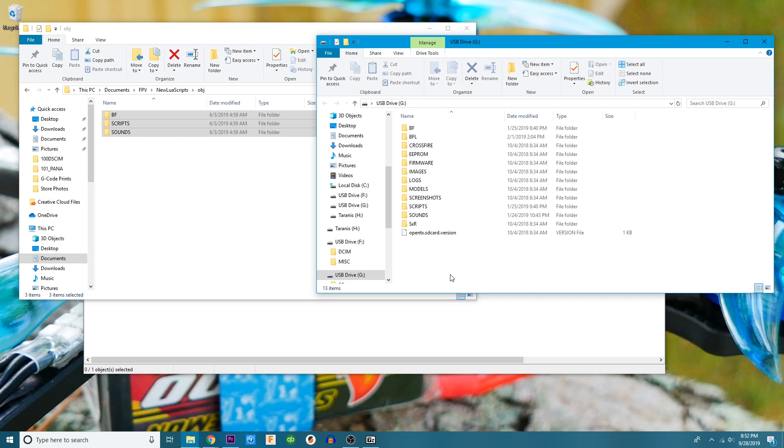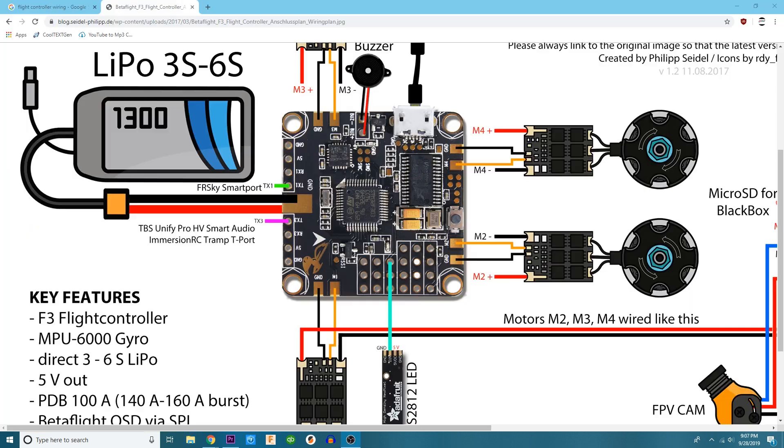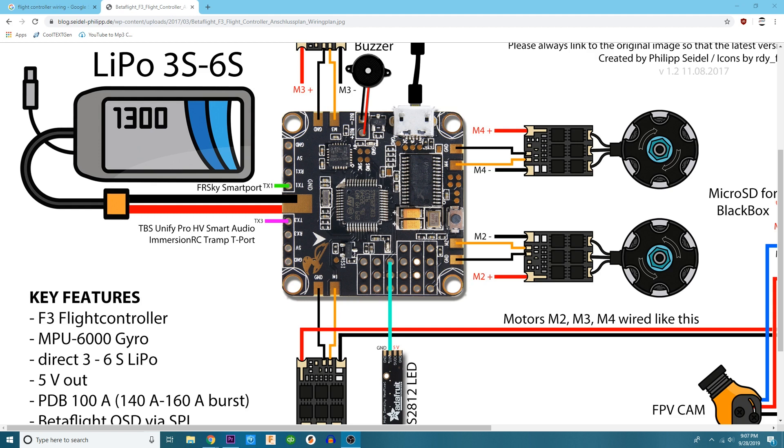Let's go ahead and demount our Taranis. I've pulled up an image of a flight controller so I can show you how to wire it very quickly — there's not much to it, but you do have to do these two wires in order to be able to do it. If you have a Crossfire, you do not have to worry about it, because you'll be communicating through a UART — you've got a TX and an RX and it's already talking.